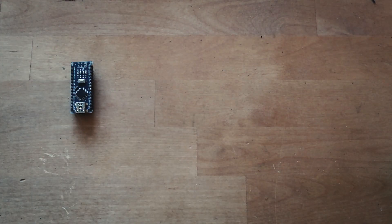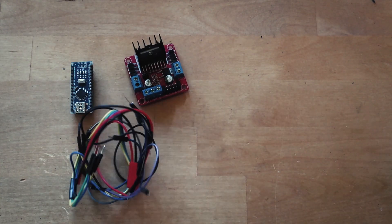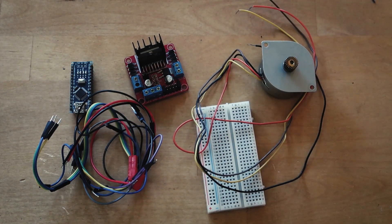So let's begin. First things first, let's see what gadgets I'm going to use for controlling the stepper motor: a microcontroller — in my case an Arduino Nano — this L298N H-bridge, wires, and a bipolar stepper motor from an old printer that operates on 24V.